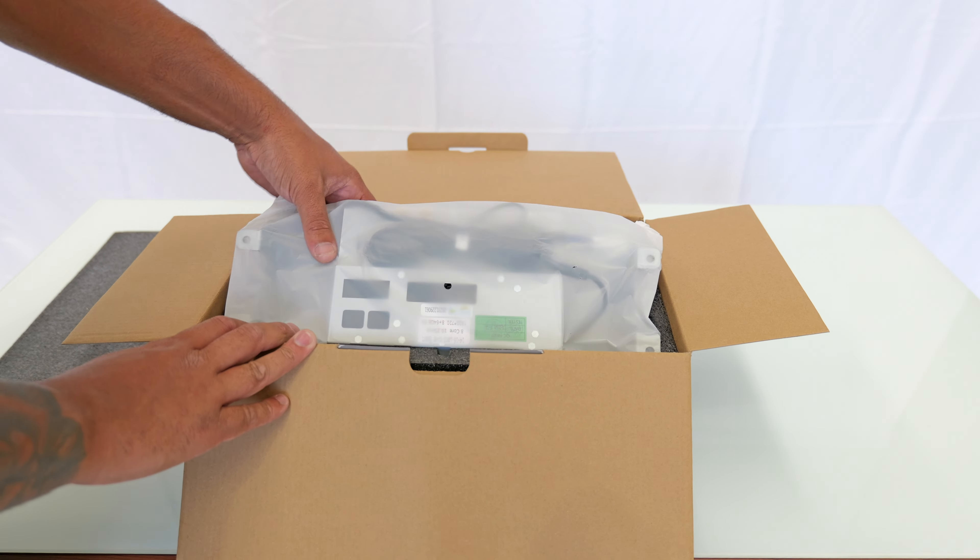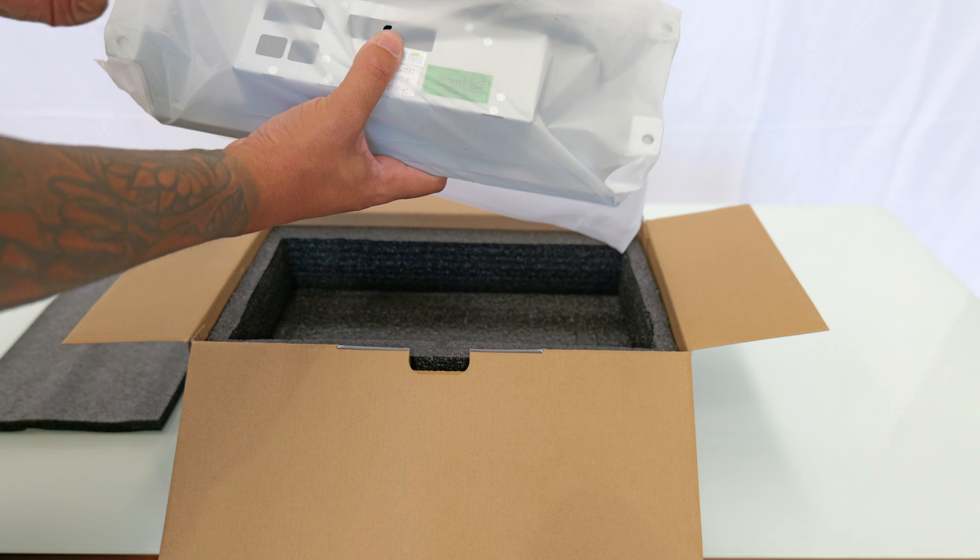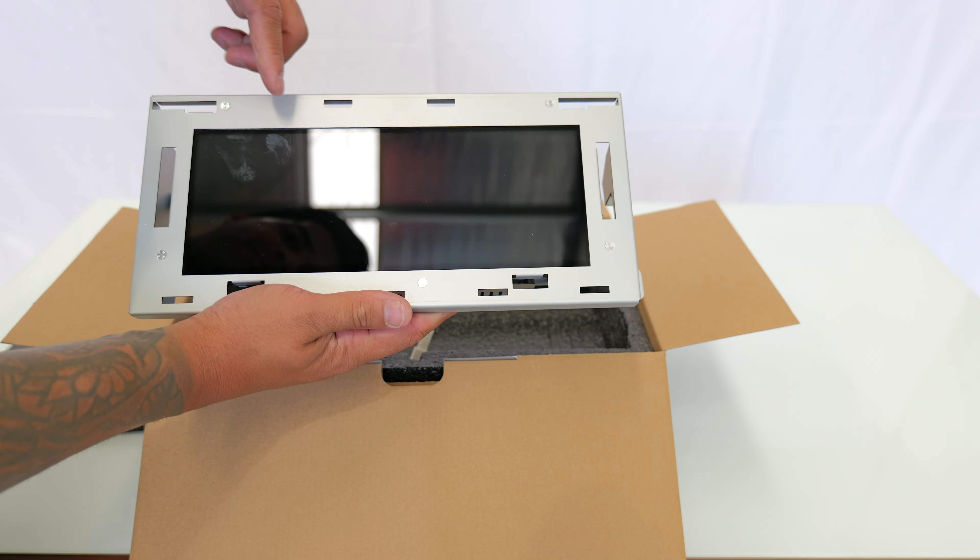Quick look inside the box — first thing you're going to get is the screen itself. You'll see the front part of the screen has all of these clips for the factory leather panel that goes around the screen, which just clips right into this brand new screen slash panel. At the very back there's a lot of room inside this casing. You actually need to take this casing off, take the original casing off the original screen when you get the screen out, and transport the circuit board over to here.